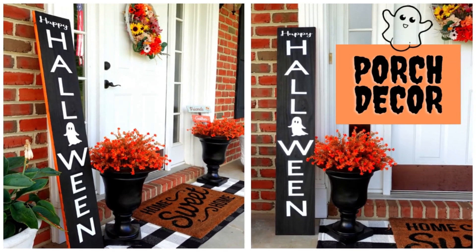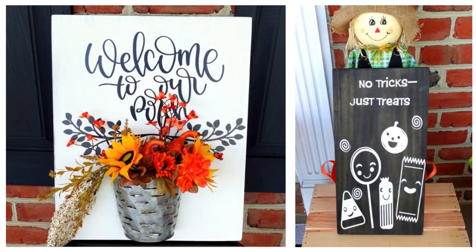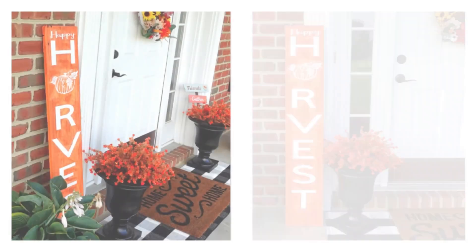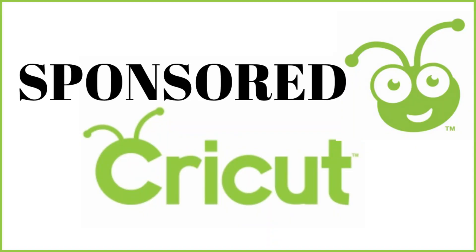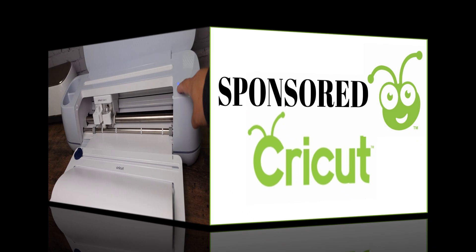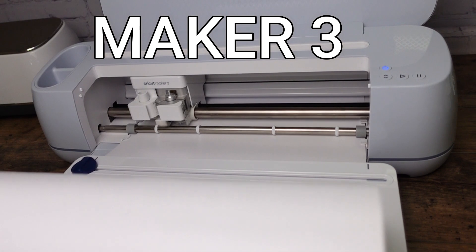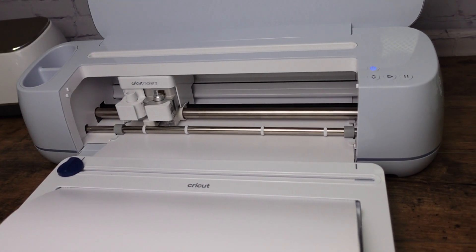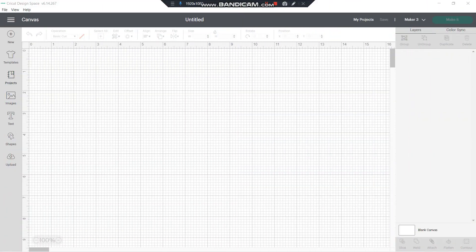Hello everyone, this is Fianney, welcome to my channel! Today I'm going to be sharing with you how to make some cute reversible signs for the porch using Cricut. Thank you Cricut for sponsoring today's video. For today's projects I will be using the ultimate cutting machine that Cricut has — the Maker 3. I just love this machine, it's so fast and you can cut long projects with it.